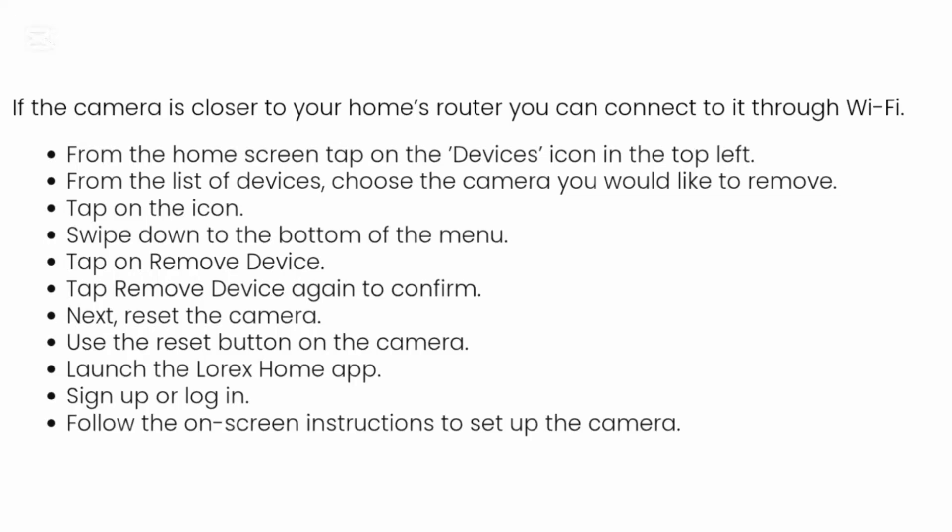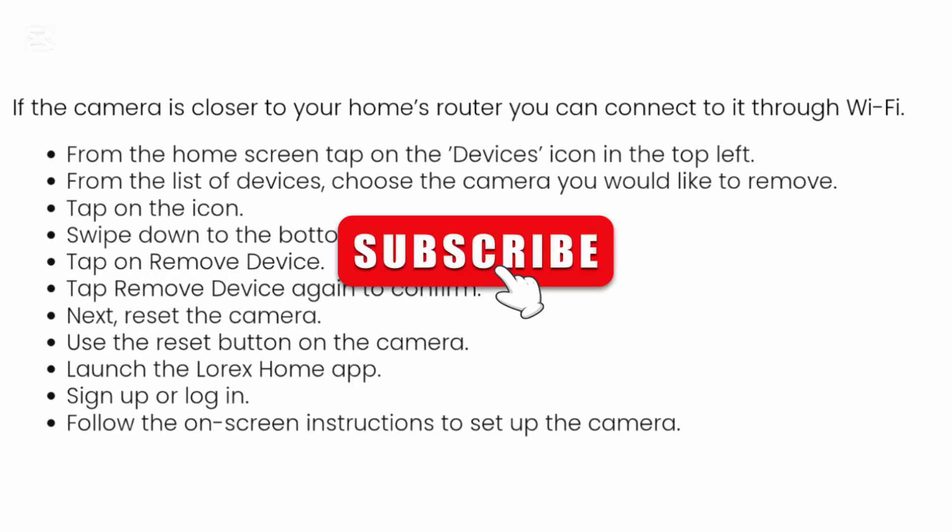Tap on remove device, then tap remove device again to confirm. Next, reset the camera using the reset button on the camera. After that, launch the Lorex Home app and sign up or log in, then follow the on-screen instructions to set up the camera.